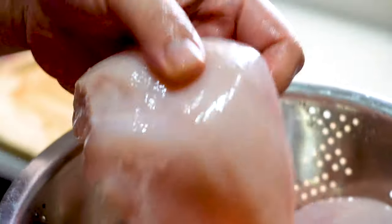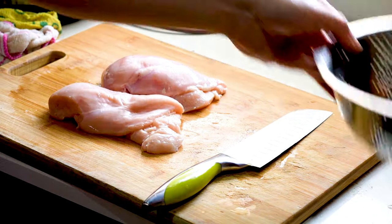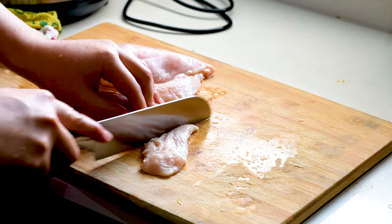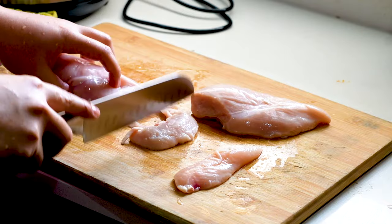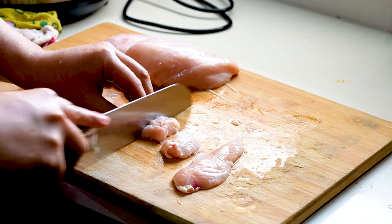Okay guys, let me show you how to make sweet and sour chicken. Here I've got two chicken breasts. Let's cut these up — for the sweet and sour chicken I'm going to be cutting cubes. You don't need to slice it too thin, you just need some cubes. Good chicken cube bites.